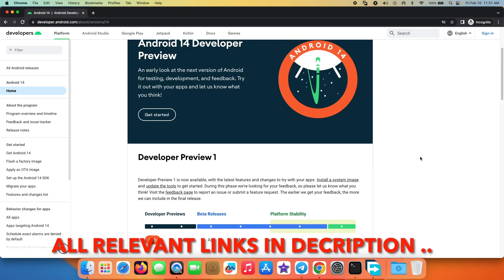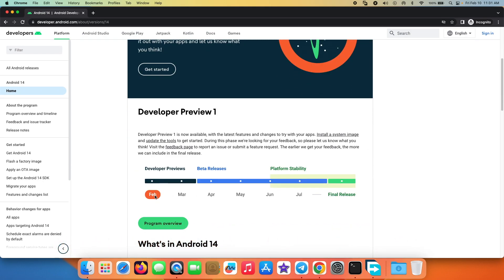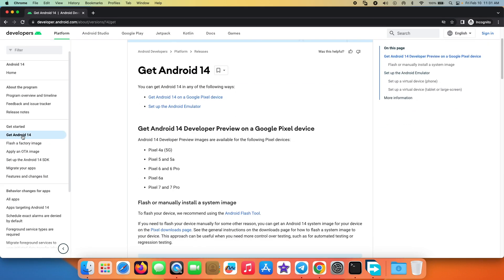At the time of recording this video, the latest developer preview is Developer Preview 1, which was released in February 2023. They're going to release another preview in March, and then we'll move over to the beta builds. This here is the official page at developer.android.com — this is the Android 14 page — and you need to go into the 'Get Android 14' section on the left.